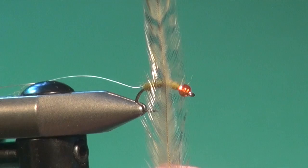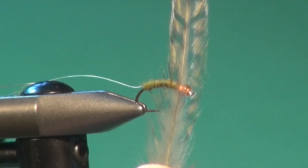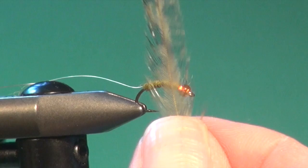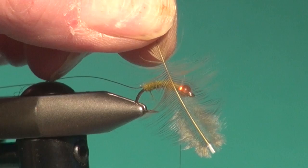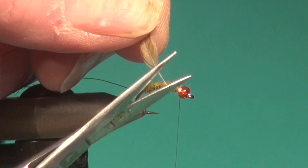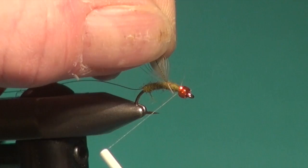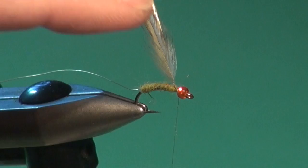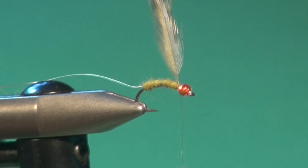For the hackle, this is a grizzly neck dyed olive. It's sized for about a number 10, so an Indian neck or a low-grade generic is fine — this is a wet fly, so it doesn't have to support the fly on the water. We're going to stroke down to expose some fibers, trim away a little bit of stem, and tuck that in right behind the bead. You can see I've positioned it so the shiny side — the convex side of the feather — is facing forward, so this fly will naturally sweep back.